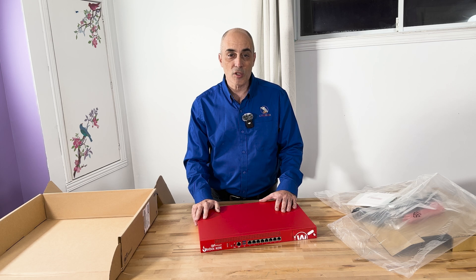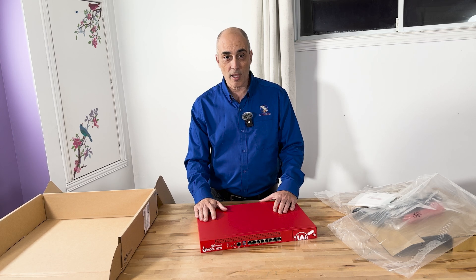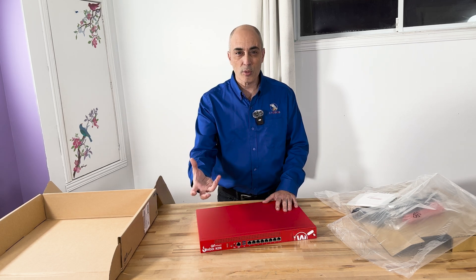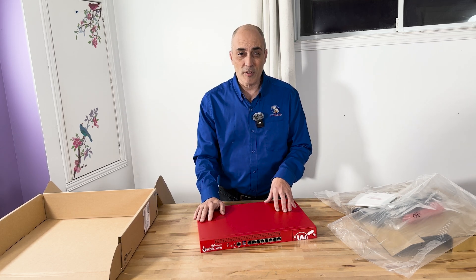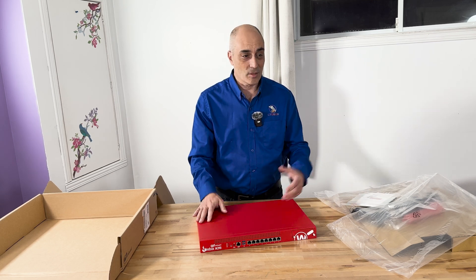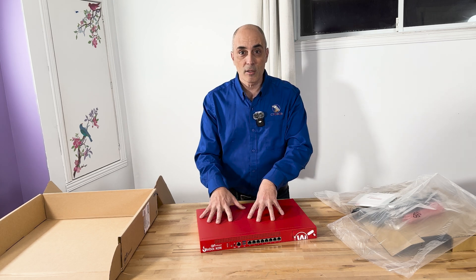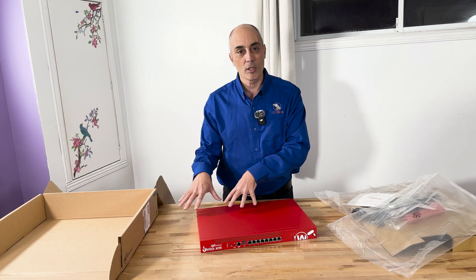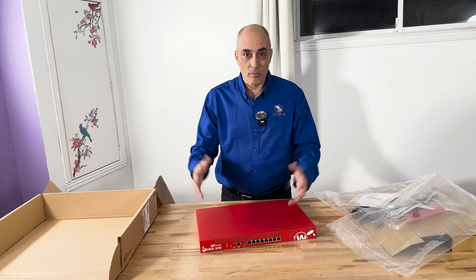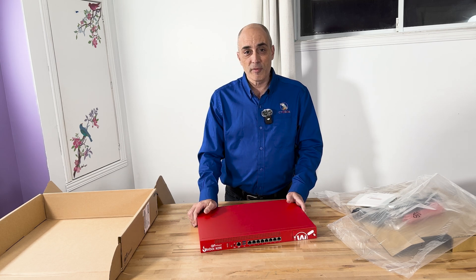WatchGuard is great at providing model comparison specs side by side. The tabletop models are meant for remote users, home users, or very small satellite offices - for example a three-person team in a small remote office. You can connect one of those back to the M390, and they'd have access to internal systems like legacy CRM. That's about it in a nutshell - I hope you've enjoyed this video.